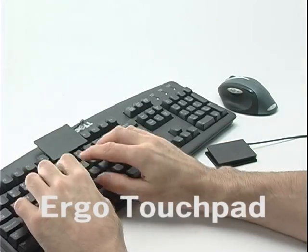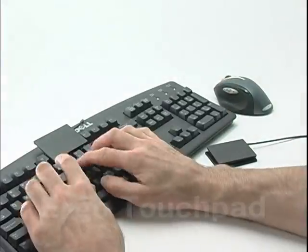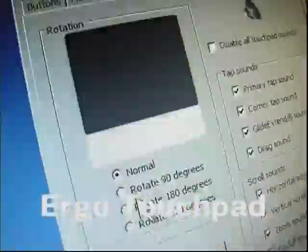So you can have the touchpad function set how you like it without it affecting your mouse settings. You can also have more than one touchpad on a single computer for maximum variety and functionality. The Ergonomic Touchpad Control Center — fine-tune your touchpad the way you like it.